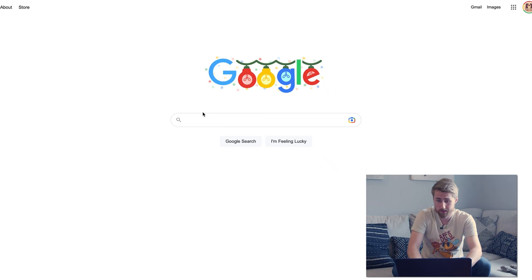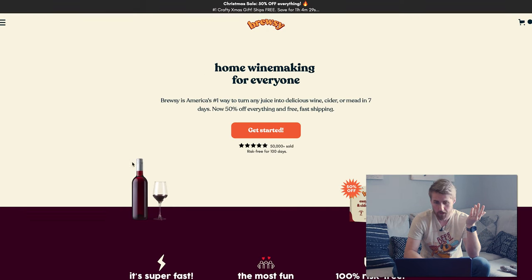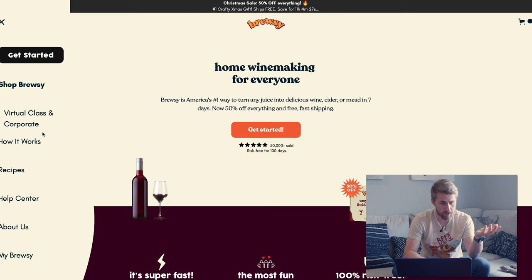$4.09 per bottle? This can't be real. I got to look it up. It's got to be real. Brewsy. That's what this is. Let's see how much I got to pay for this to happen.